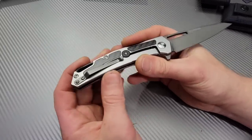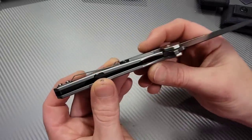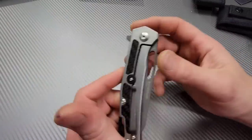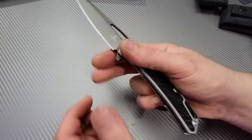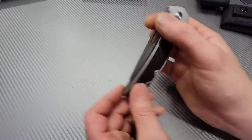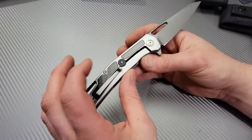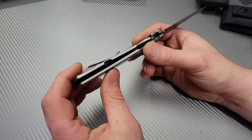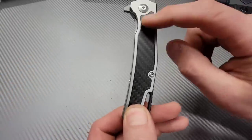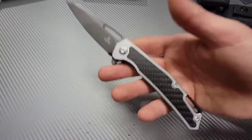One thing I'd say right off the bat is try to get the clip off the lock bar — it can create tension on the detent and make it difficult to get in and out of the pocket. In this case it's actually fine, the action is amazing. Also there's milling — I can see the carbon fiber through an actual cutout all the way through here, which is why it's so light.